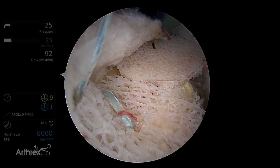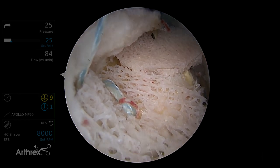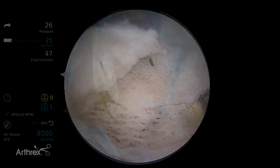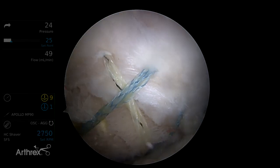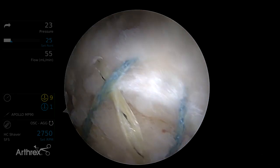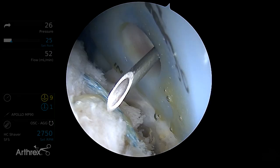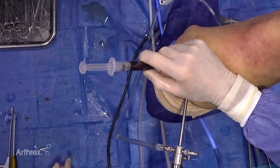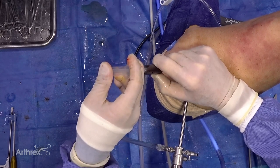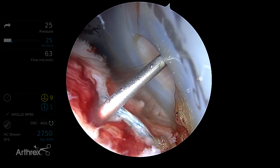Remember, even though it looks as if the BMC is washed out, Dr. Mazzocca has shown us that the stem cells are still there. We've got complete coverage of the footprint, and we're going to bring the cuff repair sutures over the top for compression — good reduction of tissue over the interpositional graft. At the end of the procedure, you can reload the interpositional graft with additional stem cells using leftover BMC, adding additional growth factors to the patch.